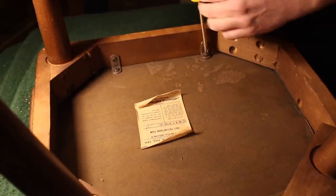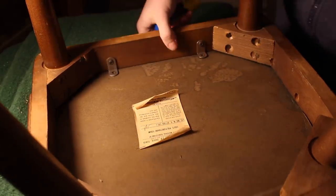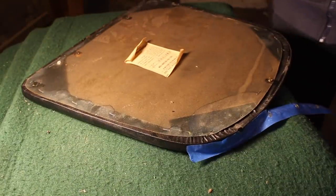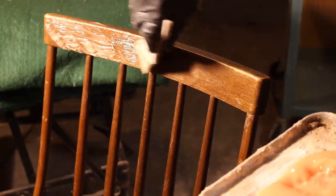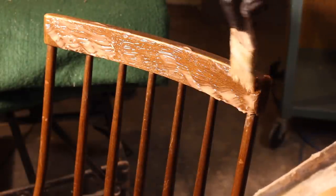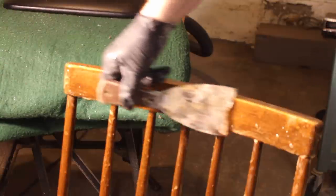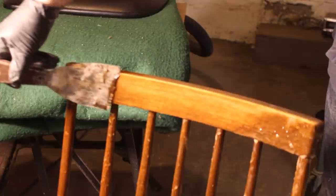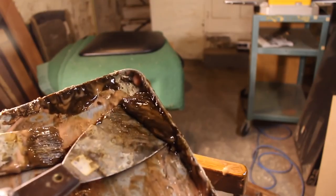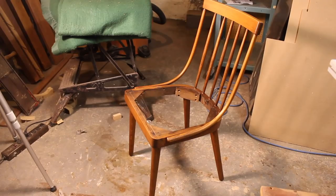Next it was time to strip the finish and I started by removing the seat. Then I applied some citrus strip to the chair. Once it was ready to be removed I used a scraper on the flat parts, and then I used some fine steel wool on the round parts like the legs and the spindles to remove the stripper. Here's the finish that was removed — you can see how dark it was — and here's the chair without the finish.